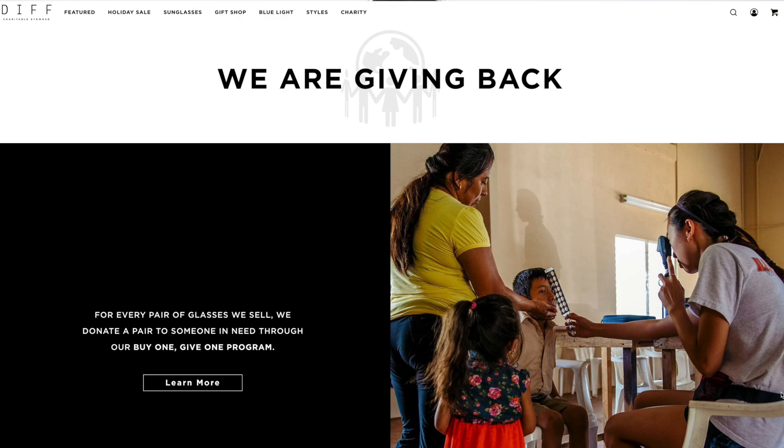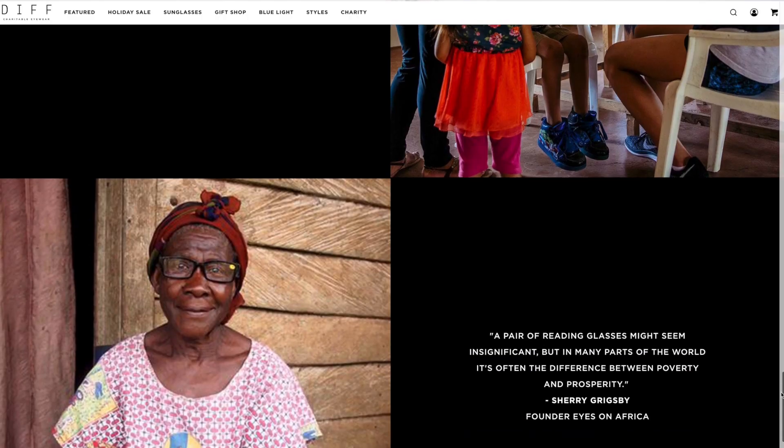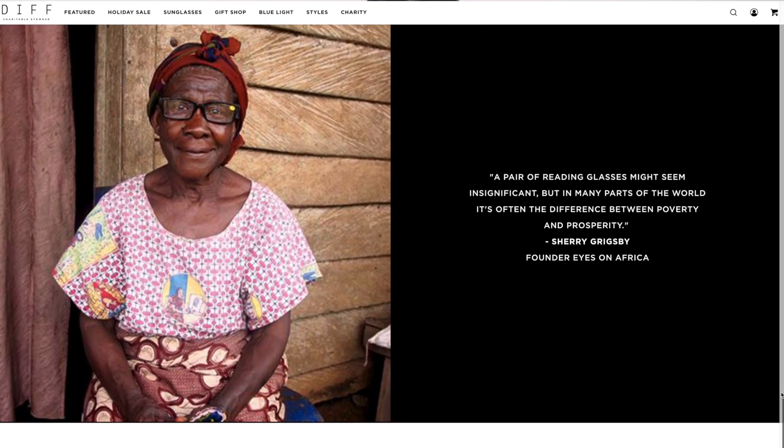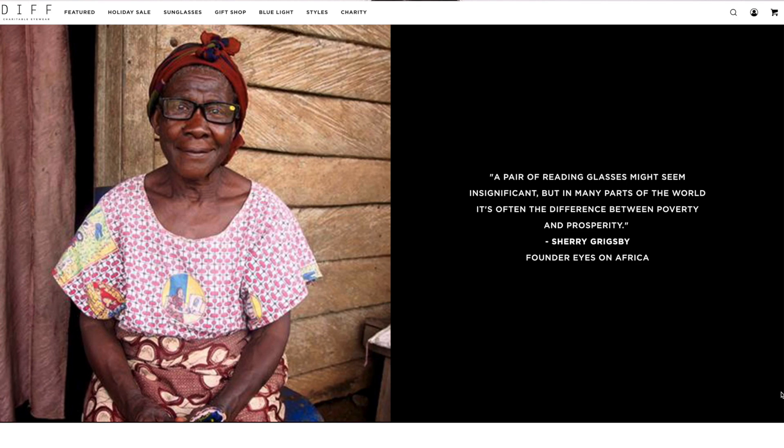What they're most known for is their buy one, give one program, in which case for every single pair of sunglasses they sell, they give a pair of reading glasses to someone in need — on a global level. These are some of the poorest communities in the world where the gift of eyesight can mean the difference between poverty and having the opportunity to make a living and feed their families. In addition, Diff Eyewear is involved in many other charitable programs on both the local and global level.